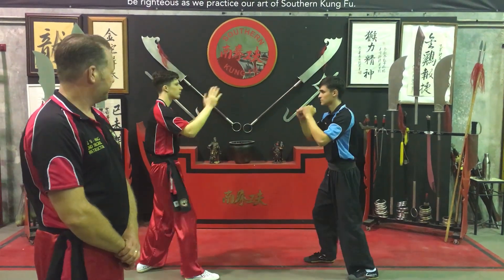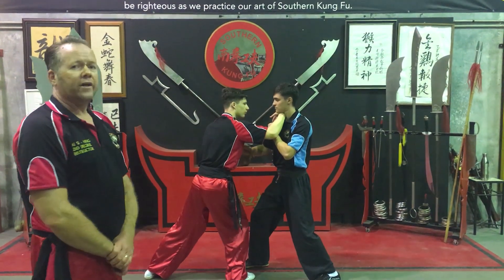So in real time it'll look like this. So now we're going to have Samson Heung do a variation of that.